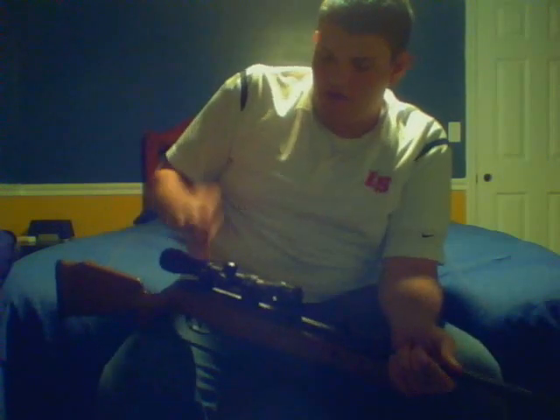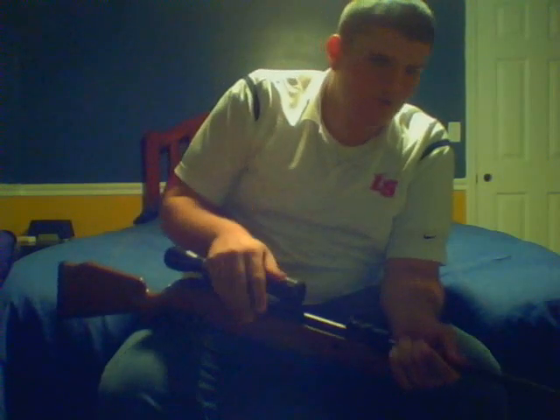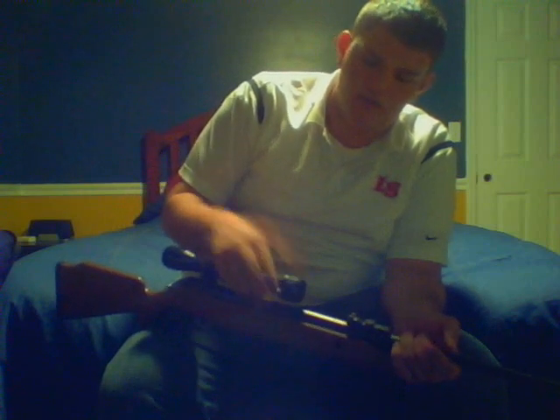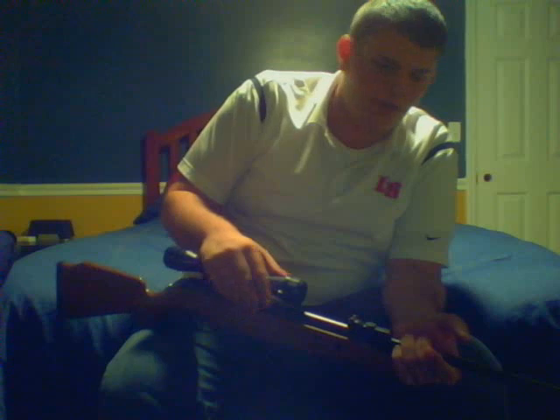I've almost even killed a bobcat with this thing. Very accurate, very reliable — had it for about a year now, very reliable, works great.